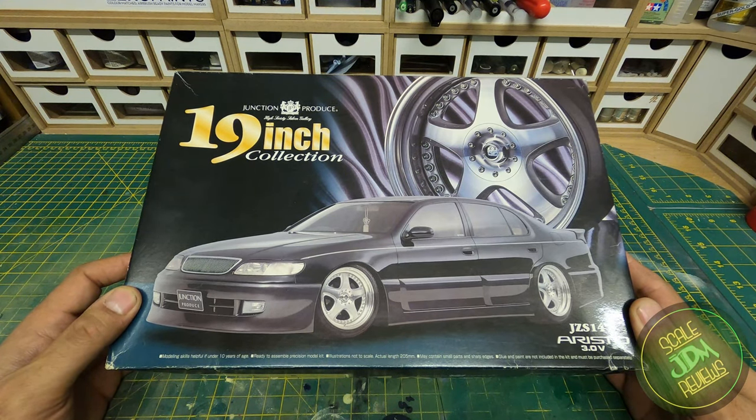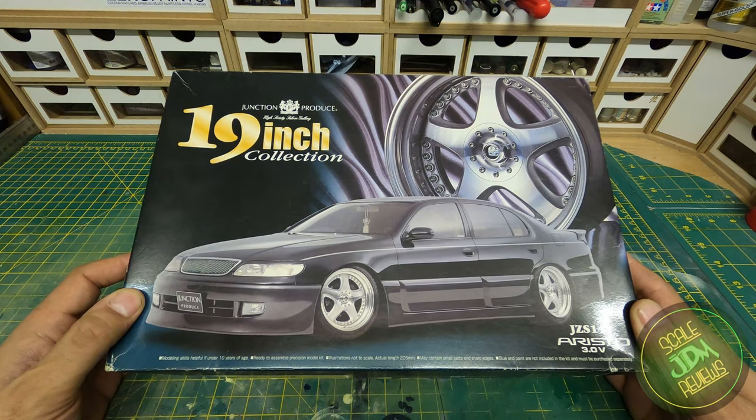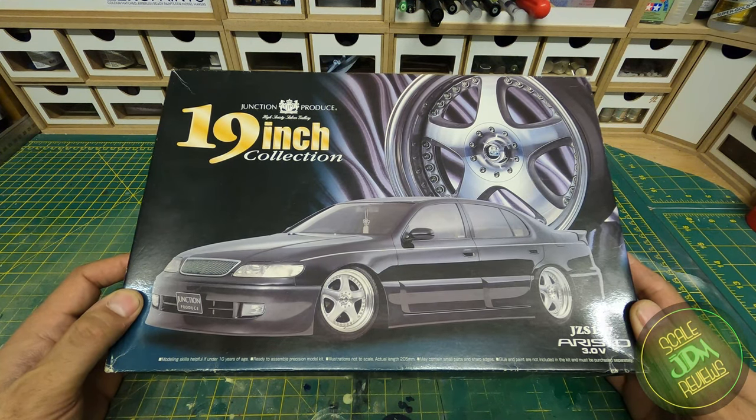Junction Produce made a lot of cars and different body kits, and their kits always look fantastic. There are other manufacturers too — you've got Vleen, K-Brake, Rojam, and many others — they all make the cars look fantastic. But in this video we're looking at the Junction Produce Aristo, so let's see what's inside the box.